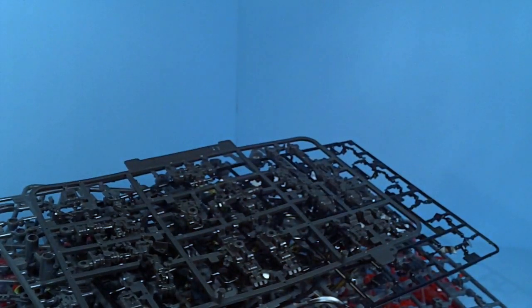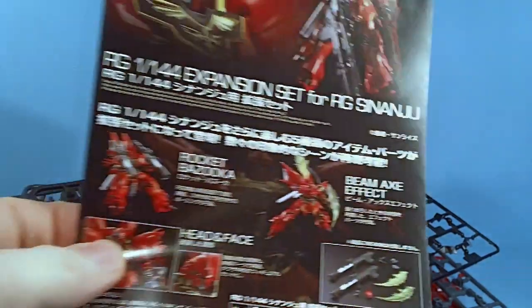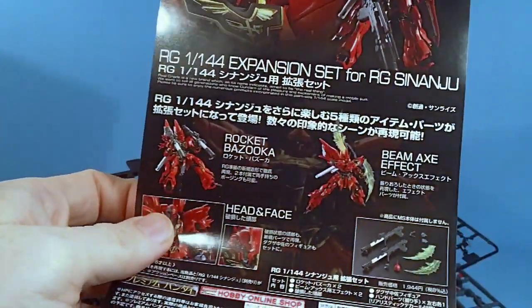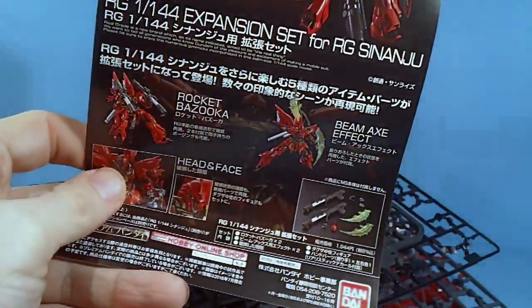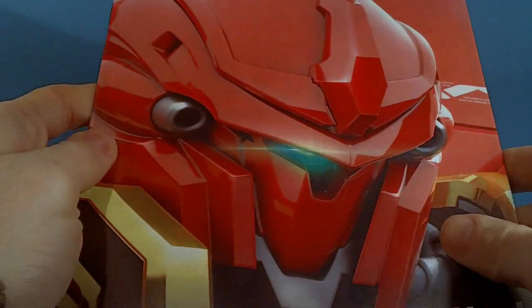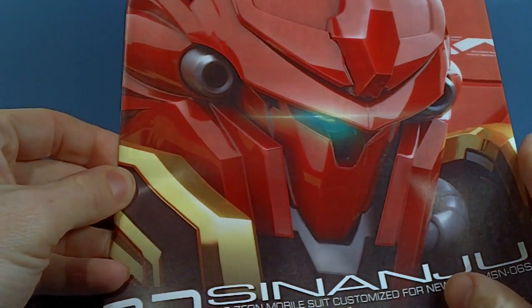And there's a little thing advertising the P-Bandai add-on kit for the Sinanju — the damaged head, the bazookas, the swish for the beam effects. I really don't want those. And the cool instruction booklet — I'm going to love that.